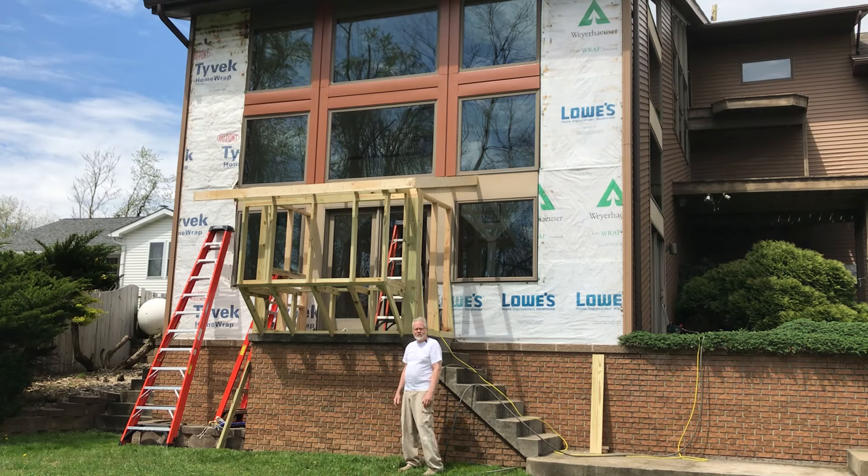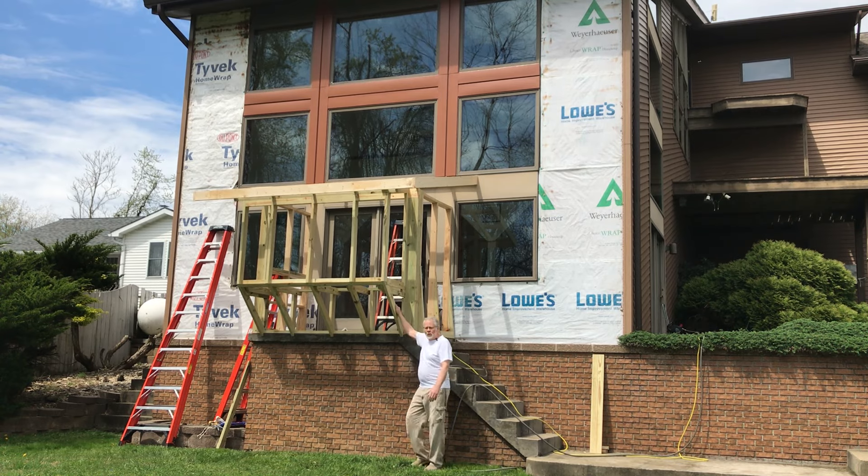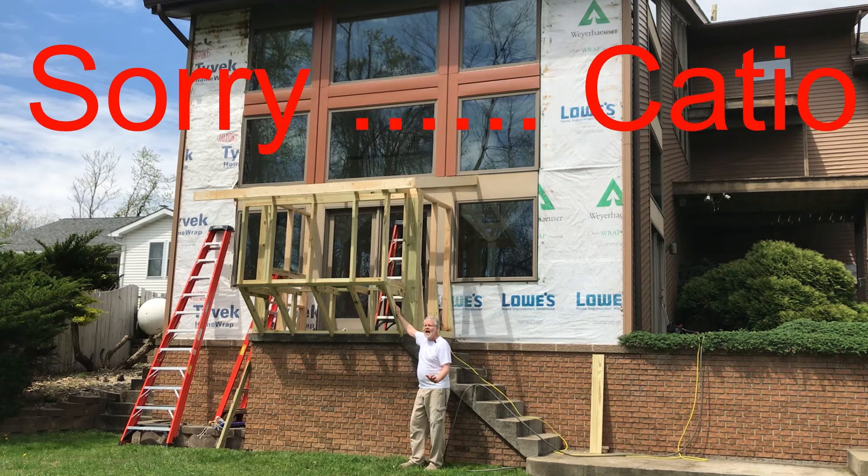Hello and welcome back to That is Perfection. I started a little project here and decided to share a bit of it with you. This is actually a catio.